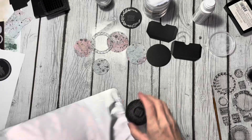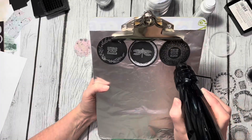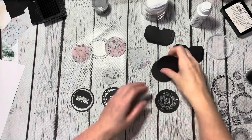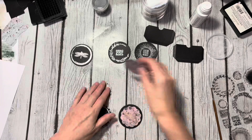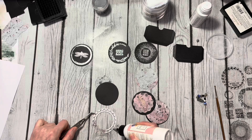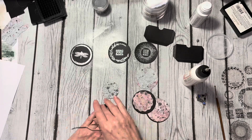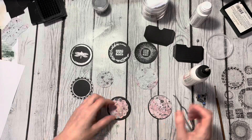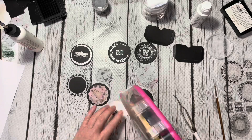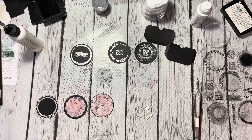I had decided at the beginning that I was going to do double-sided coins — I wanted one side to be heat embossed with the silver embossing powder, and then the other side is going to be decorated with some of the papers from the Abandoned Papers collection. I went ahead and pre-cut those out using the same 2115 Artist Trading Coin die set, and I'm just going to start adding those to the back side of the coin.